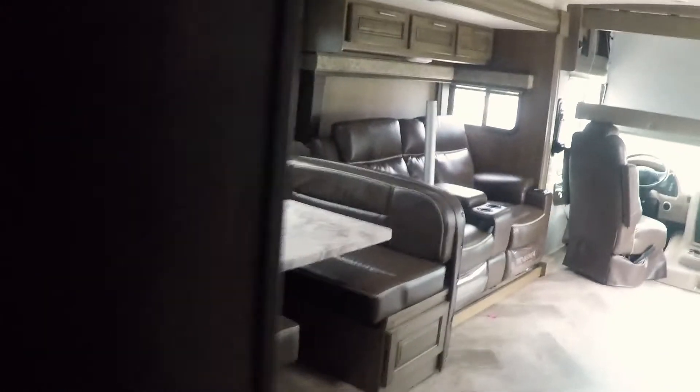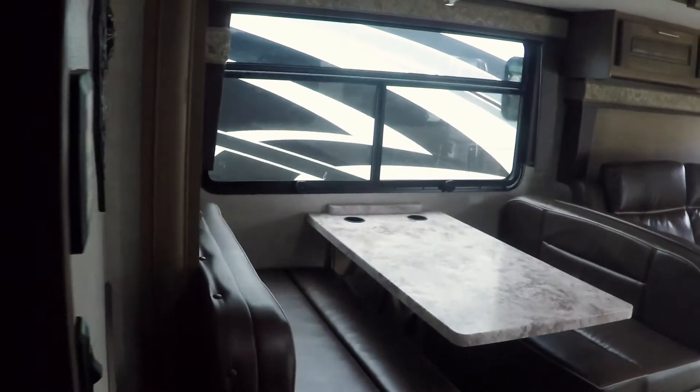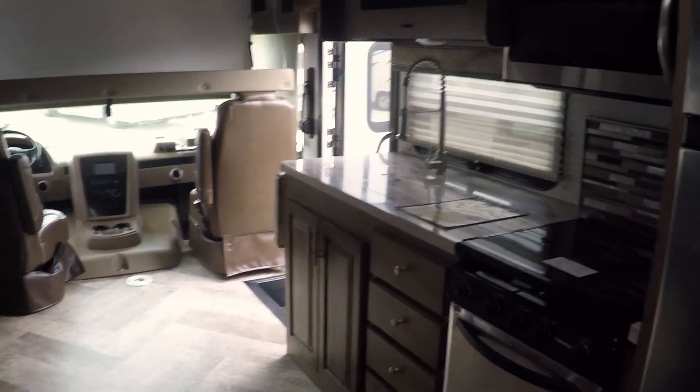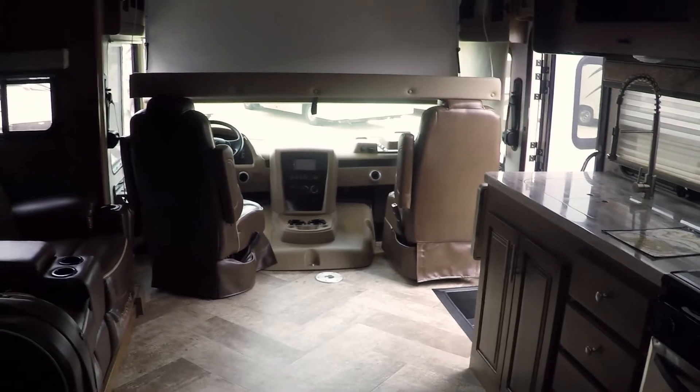If you go back up this way — there's another bathroom with probably even a bigger shower and a skylight. Porcelain toilet. So we've got better videos than this — this is one of the newest ones, new colors, and we want to get this out here for you. If you have any questions or need some better pictures, give us a call or email us. Paul Sherry RVs in Pickerington, Ohio. Thanks for watching our video.